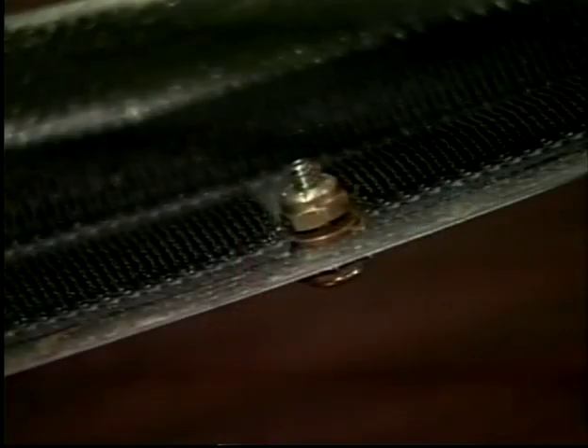On reassembly of the windscreen, you may need to trim off the ends of any windscreen screws that interfere with the liners. This is the door post liner installed.